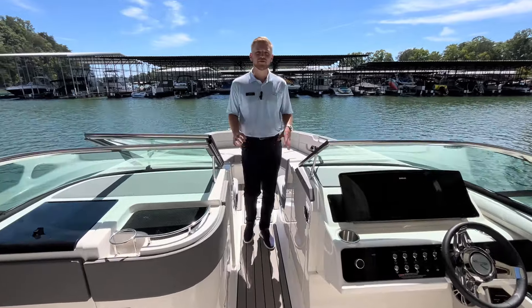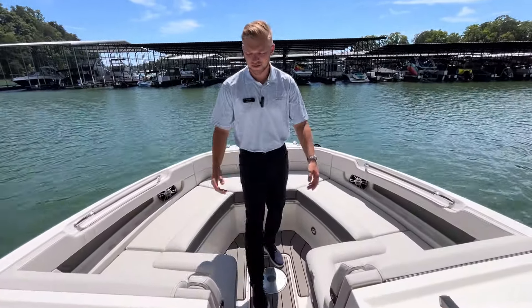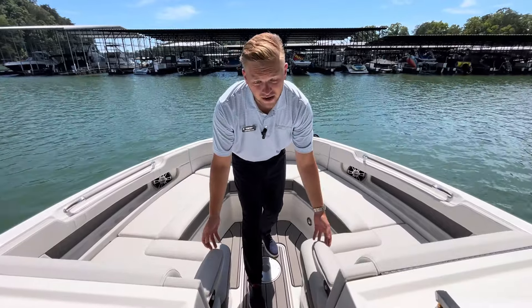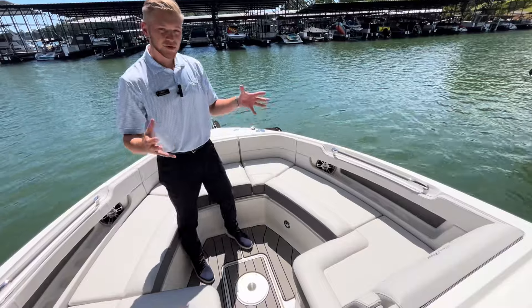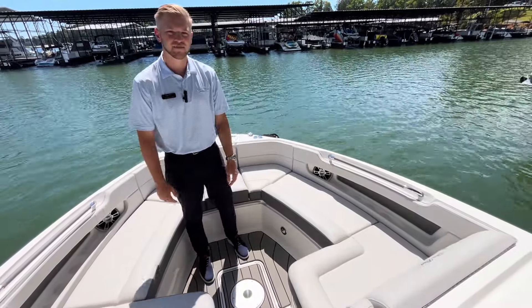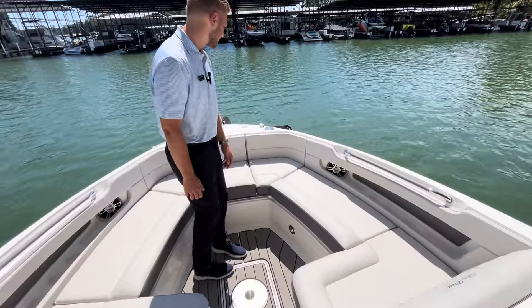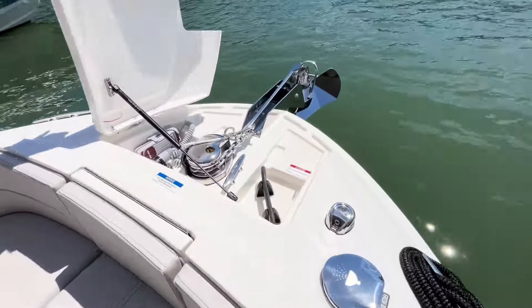Moving into the bow area of the 310 SLX, there's really spacious, ample seating. You have two flip-down armrests and the option for a table that will actually lower down, and you can add a bow filler cushion to make this a really nice sunbed. Another cool feature is the built-in anchor locker with the windlass.